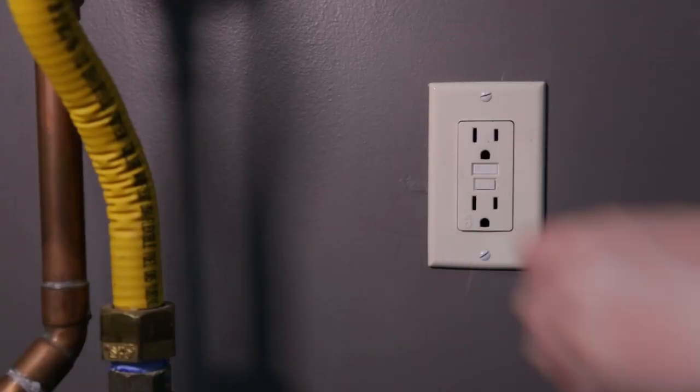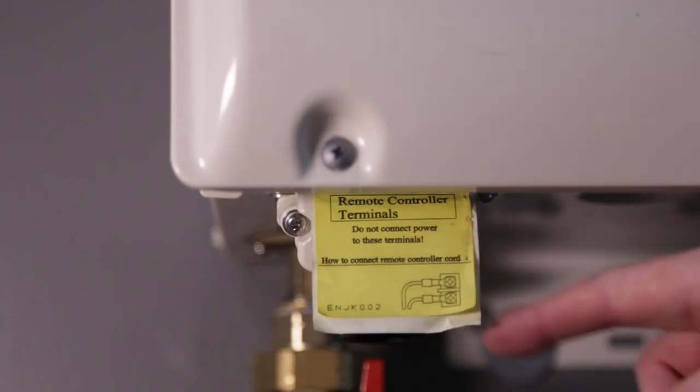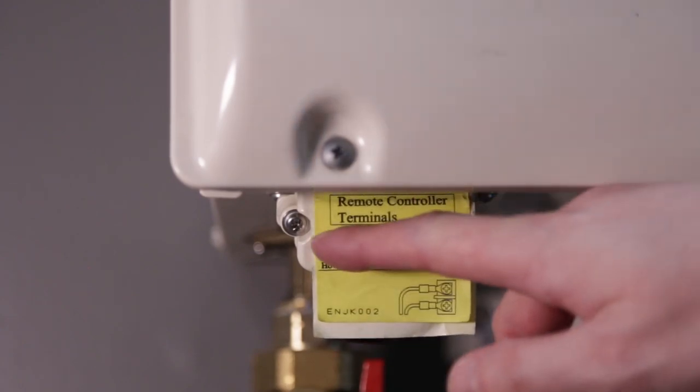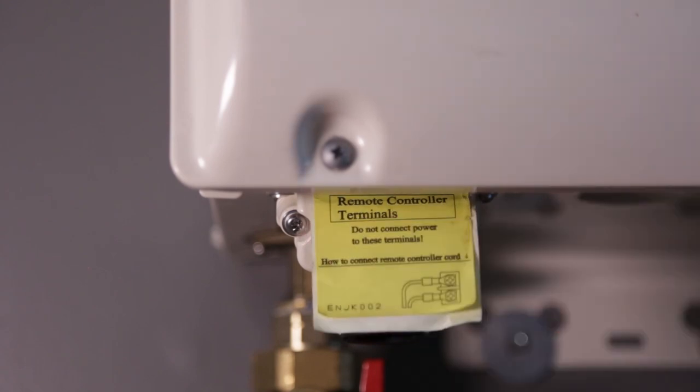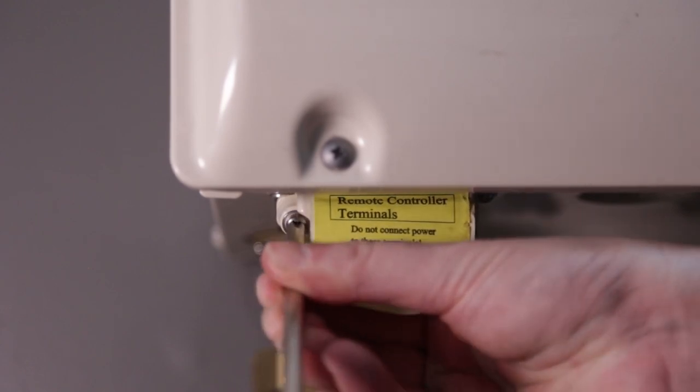Unplug the unit from power. Locate the remote control terminal box underneath the unit. There will be a screw securing the cover — carefully remove it to gain access to the remote screws.